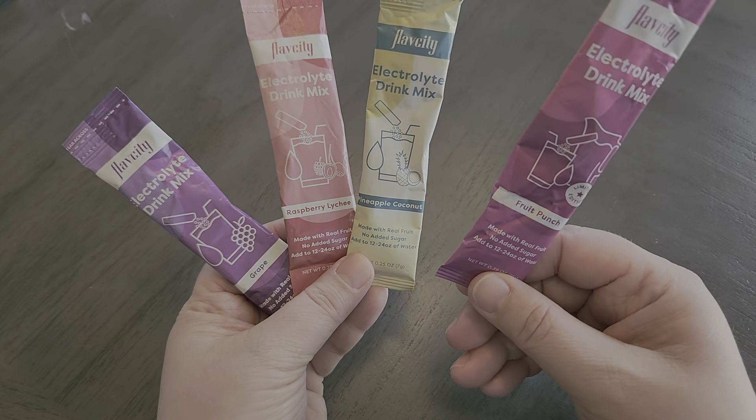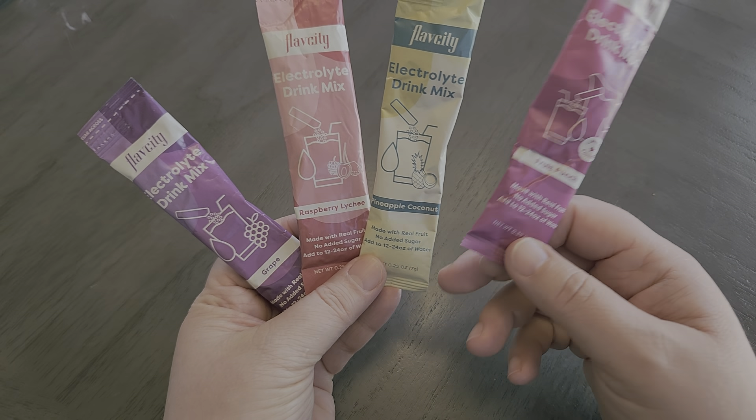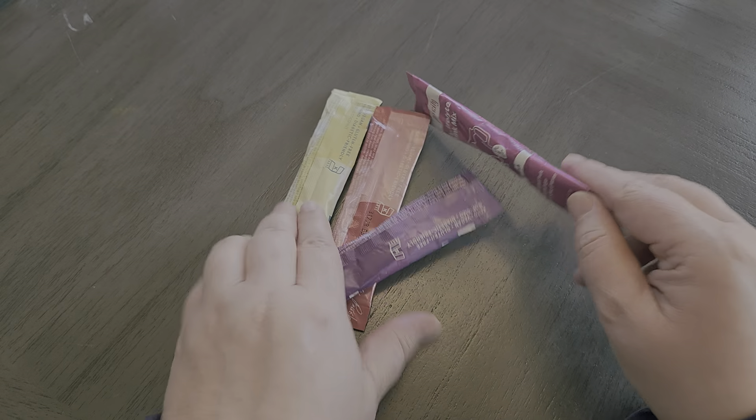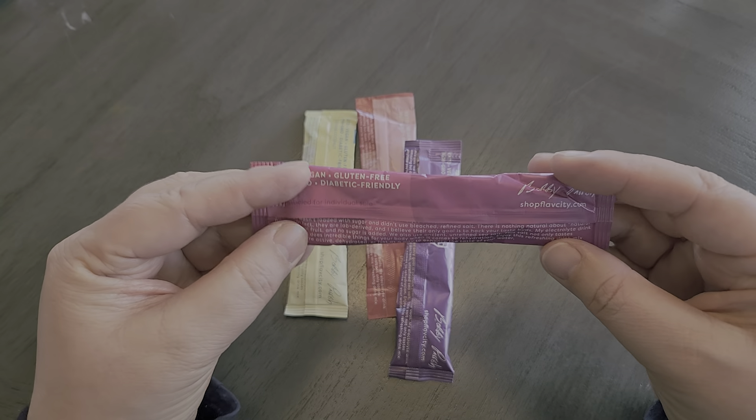My favorite flavor is actually the fruit punch. My kids really love the pineapple coconut, but all of the flavors are really, really great and just really delicious. So I wanted to show you some of the ingredients here.